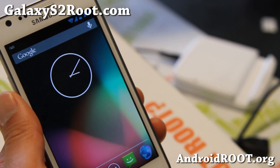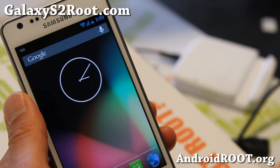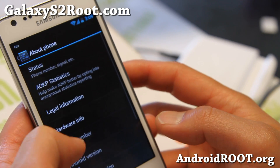Hi folks, it's Max from GalaxyS2Root.com. I've got a quick update for you on the latest AOKP MR1 Milestone One, and I'm running it on my Galaxy S2 GTI 9100.